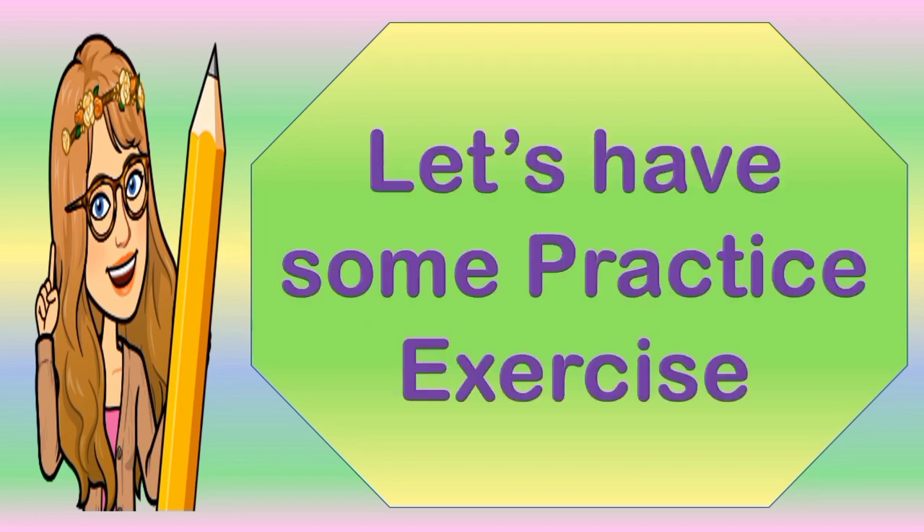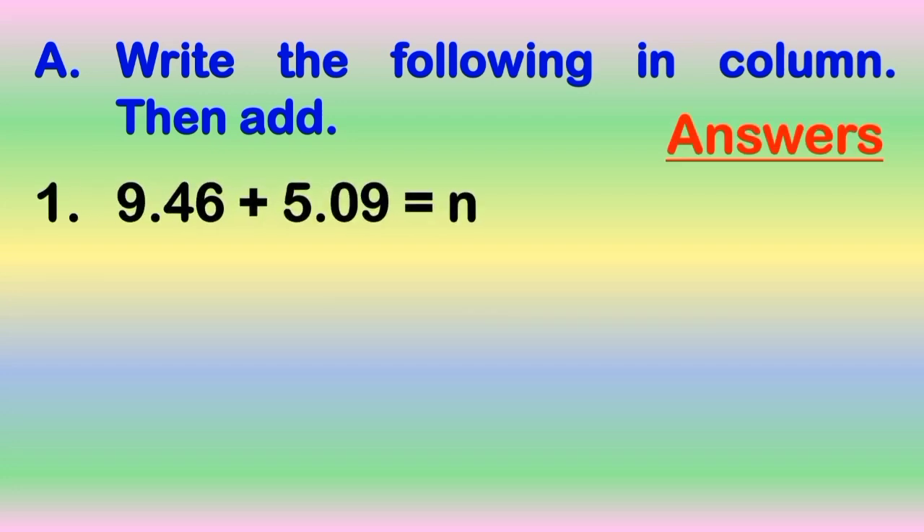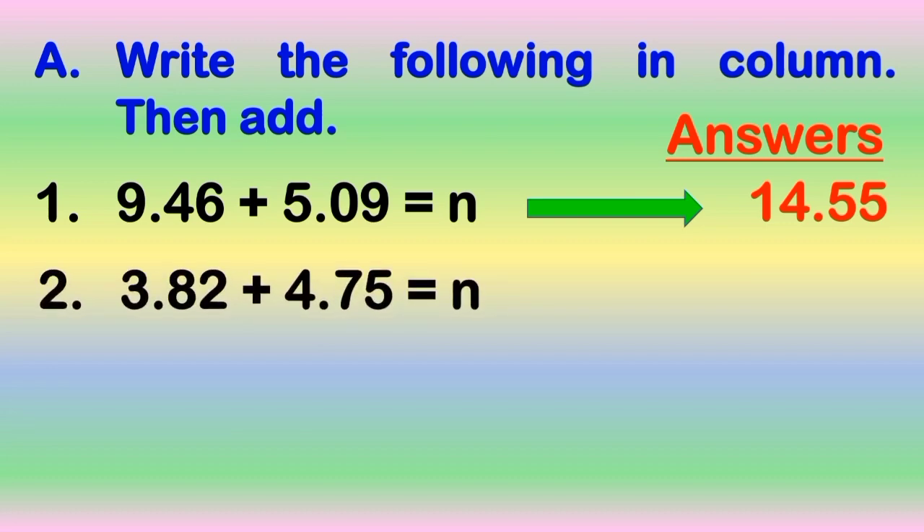All right, children, let us apply what you have learned earlier by answering the practice exercise. Direction: write the following in column, then add. You will be given 30 seconds to answer each number. Are you ready? Let's proceed. Number 1: 9 and 46 hundredths plus 5 and 9 hundredths is equal to N. Go!